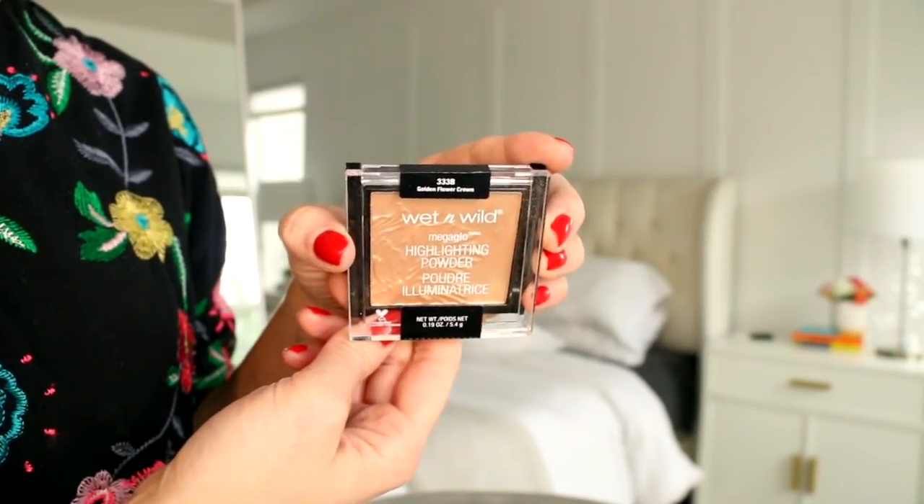I'm being a little bit aggressive with this color because it's the 80s and I want something that's super colorful and just fun. Then I've got the Wet n Wild Mega Glow Highlighting Powder in Golden Flower Crown. I'm taking the blush brush again and just highlighting like crazy right above my cheekbones — kind of anywhere I want a little extra shimmer, so my nose and right above my cupid's bow.